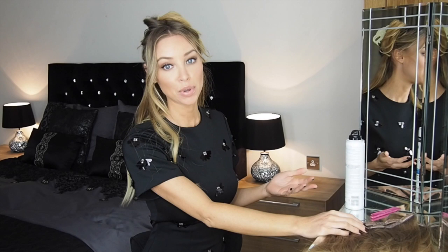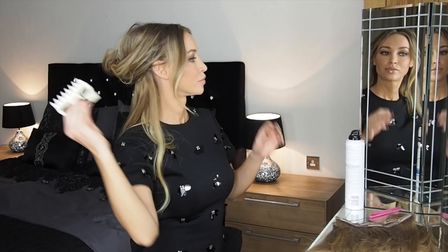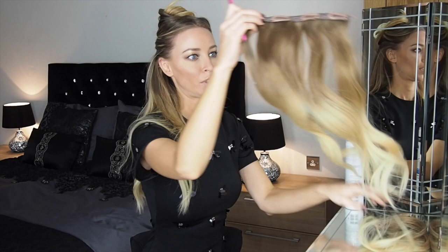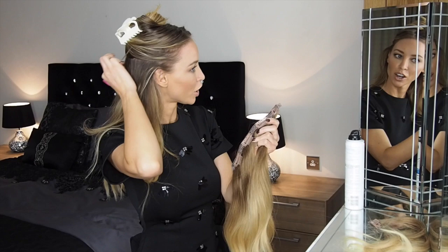You need to repeat this process for however many layers you want to put in. Like I said, it's 160 grams, which for some people may be way too much hair, but I like big hair so I'm going to show you what a four-pack looks like. This top section has four clips instead of three, so just bear that in mind when you're backcombing — you need to backcomb where the four clips will sit.